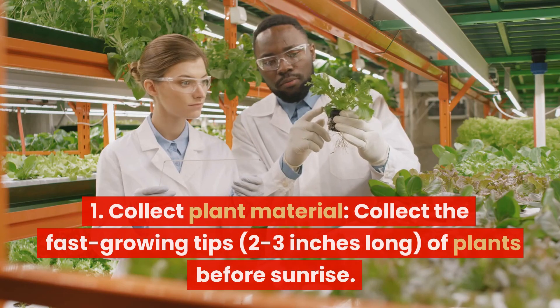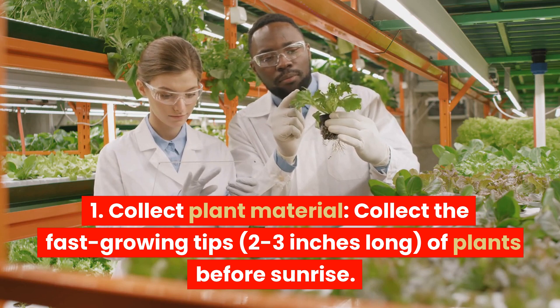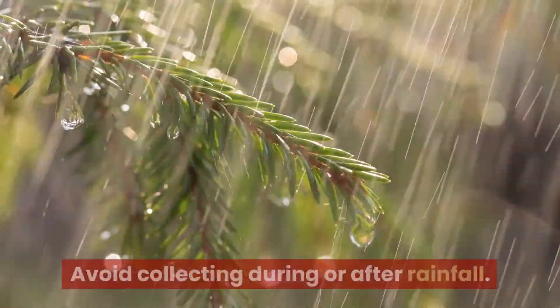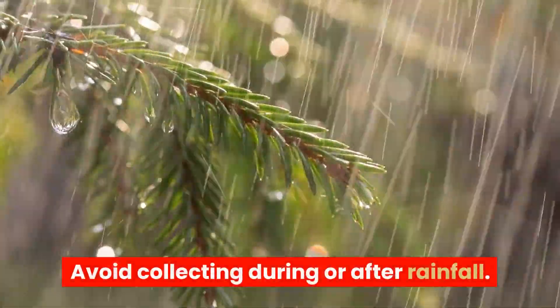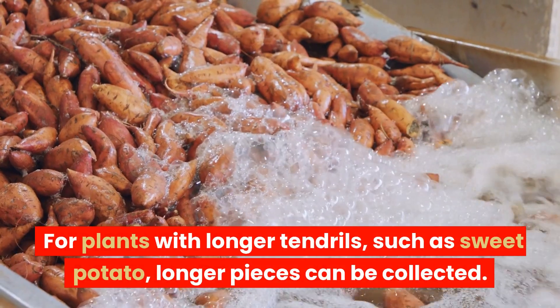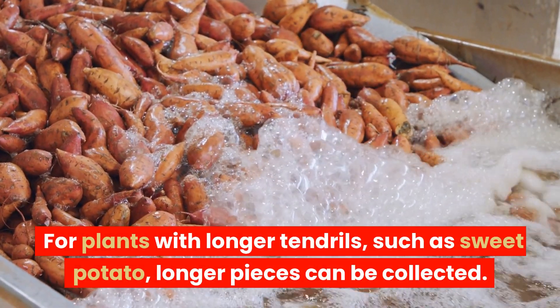Step 1: Collect plant material. Collect the fast-growing tips, 2 to 3 inches long, of plants before sunrise. Avoid collecting during or after rainfall. For plants with longer tendrils, such as sweet potato, longer pieces can be collected.